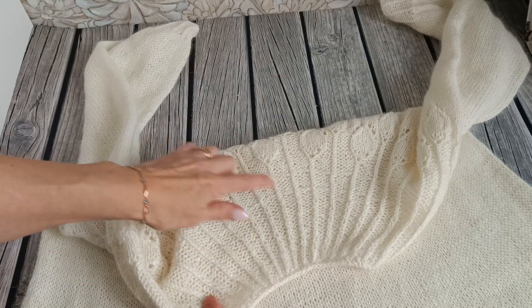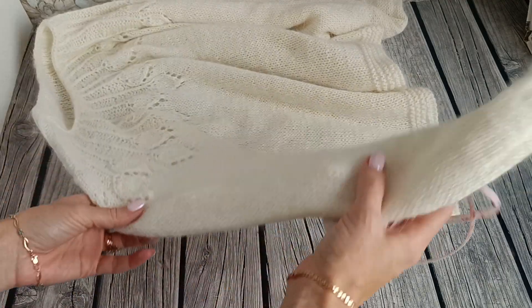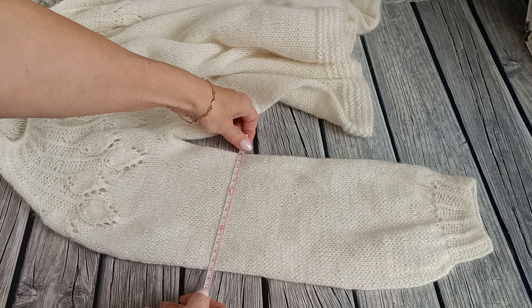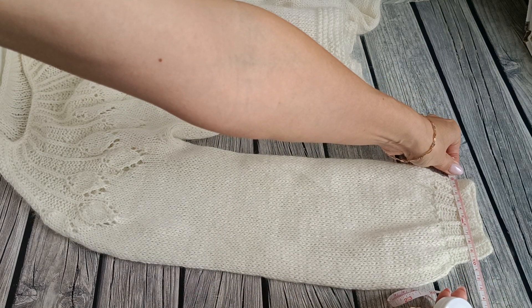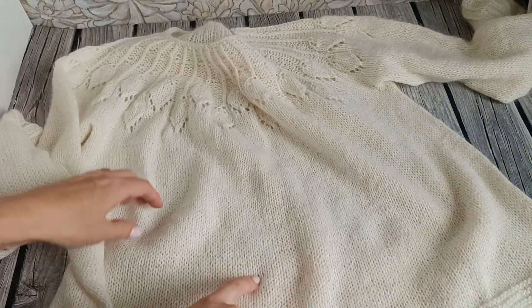Я вывязывала росток, поэтому по спинке линии более удлинённые. Рукав у меня связался прямо, убавляла я его только перед резинкой. Полуобхват рукава получился 15 см, на резинке — 9,5 см.